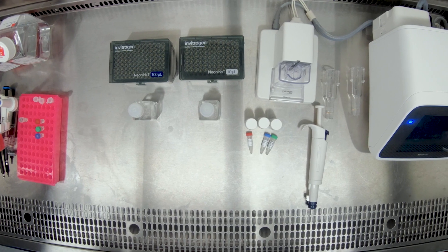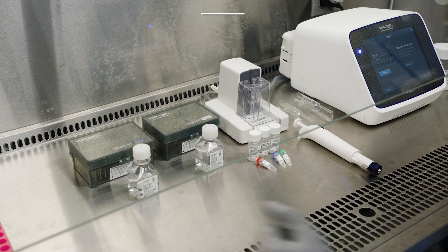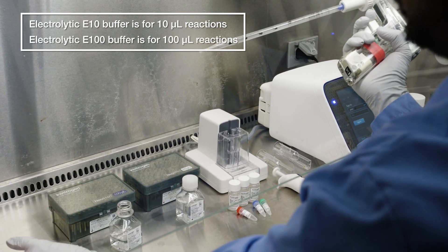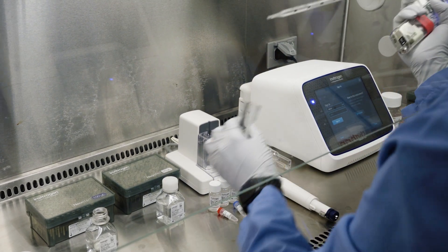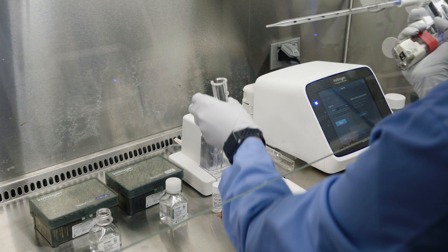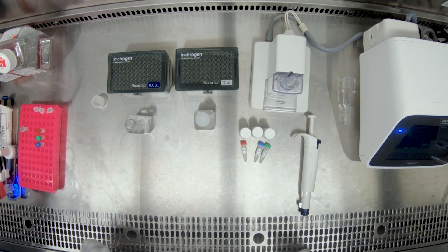The next step is to add the appropriate NeonNext electrolytic buffer. The NeonNext electrolytic E10 buffer is for 10 microliter reactions while the E100 buffer is for 100 microliter reactions. Add 2 milliliters of the electrolytic buffer to the buffer tube and then dock the tube in the pipette station. The NeonNext electrolytic buffers help the system carry a charge so that the electroporation can occur.